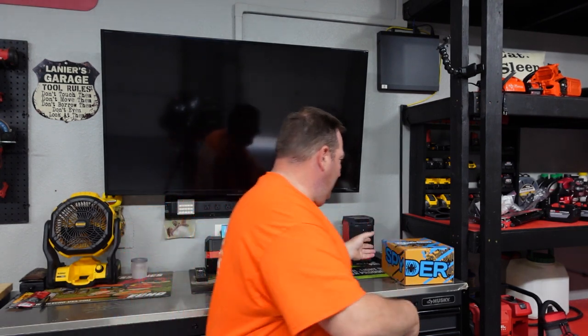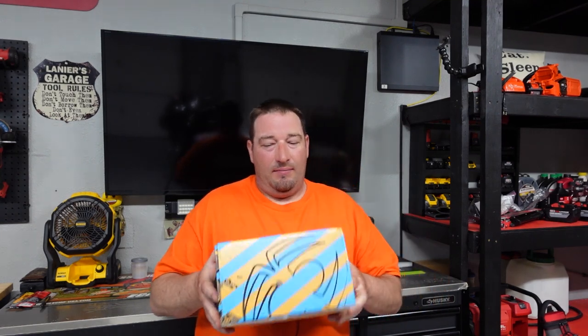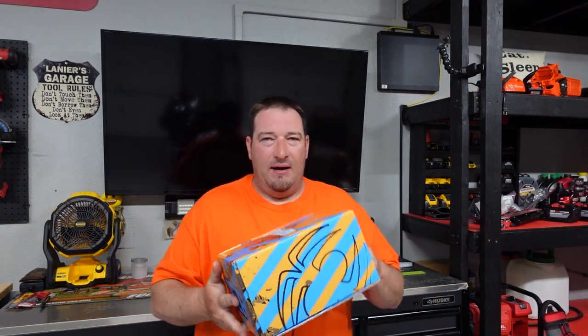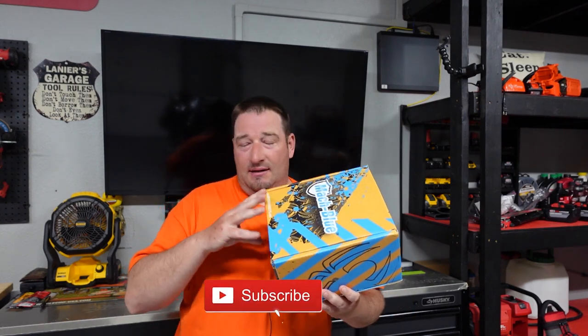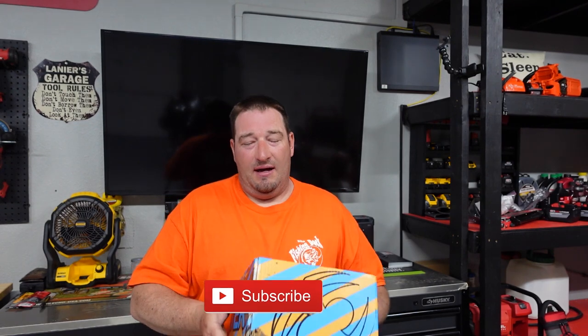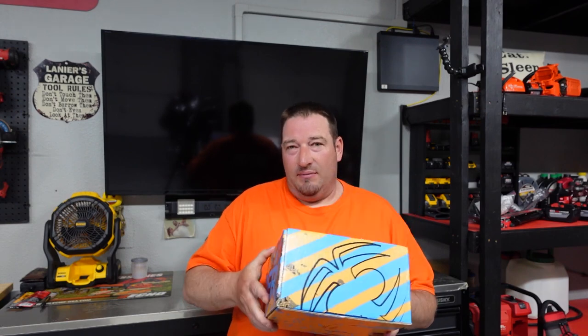What's going on guys? Danny Lanier Lawn Care. Today we have had a care package delivered from Spyder Products. They're located here in Kansas City, Missouri, and I'm kind of curious what they sent because they make a lot of different blades, drill driver sets, spade bits, framing blades and stuff like that. So let's open this up and see what's inside.